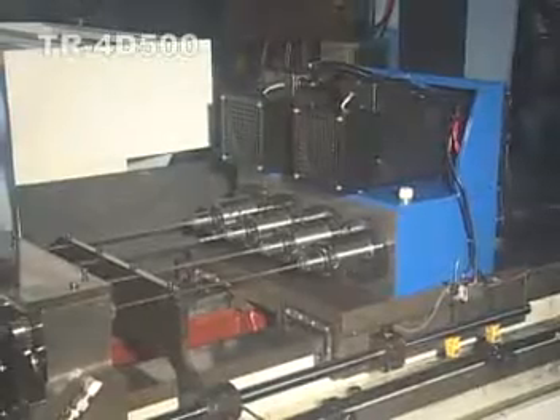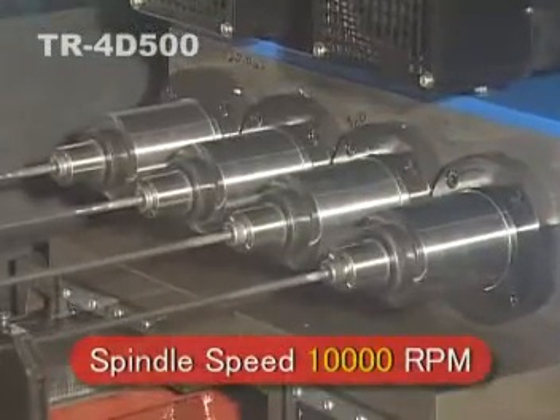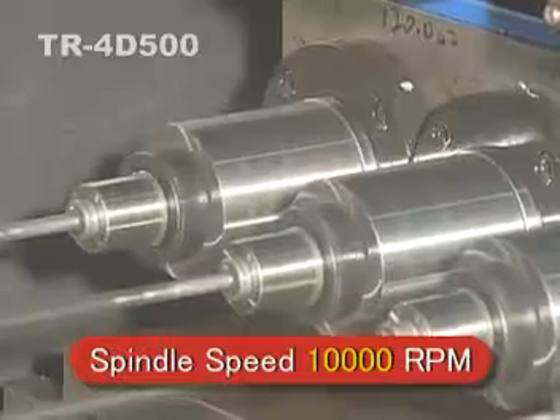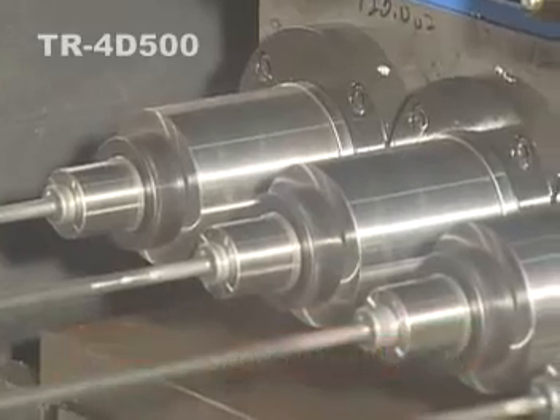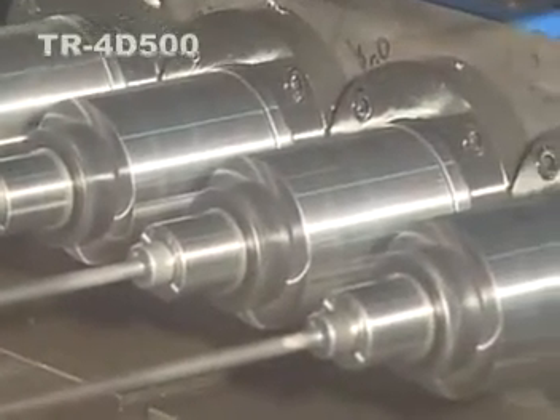This model is installed with a spindle servo motor with a 10,000 RPM spindle speed, working with a minimum 2mm bore. Spindle feed is installed with a servo motor which features stable feeding.